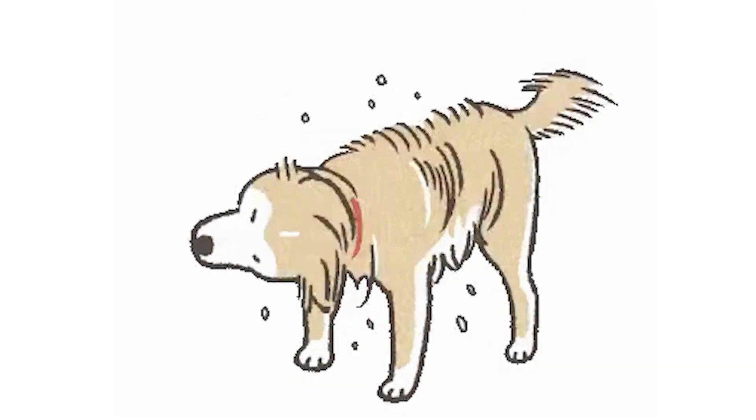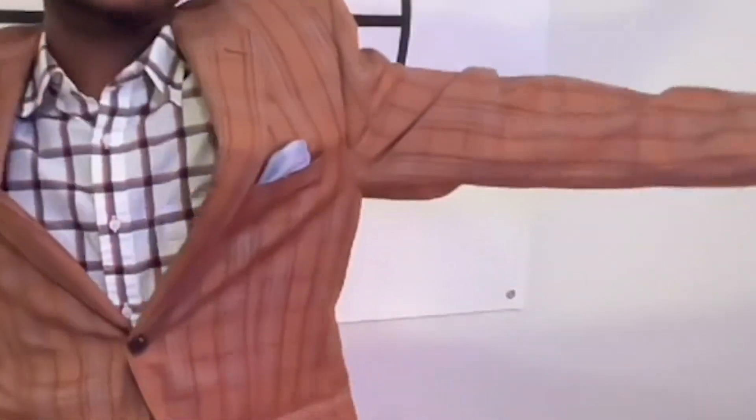So, before we get started, let's make sure that our bodies are ready. Let's loosen them up, let's shake it all out, and let's stretch a wee bit, make sure we're ready to do this. And also, while we're stretching, let's make sure that we have some awesome posture.